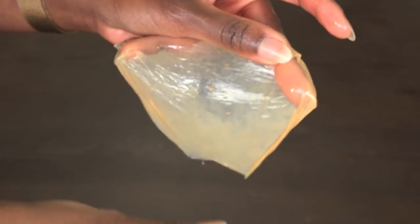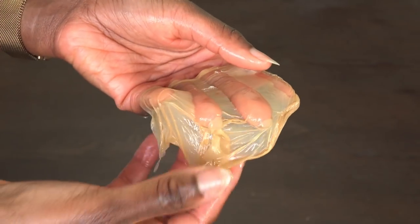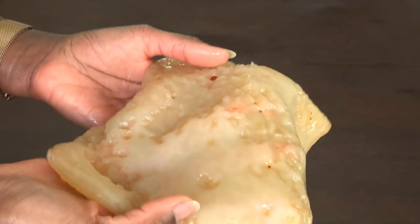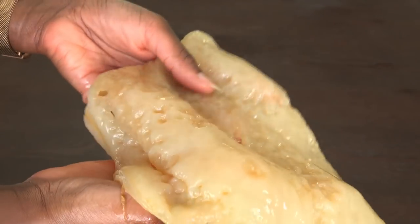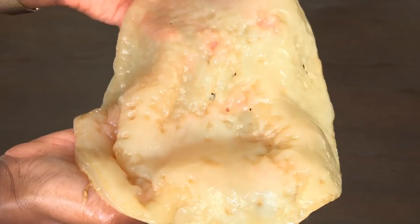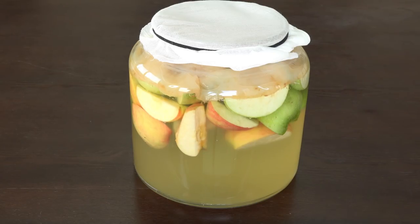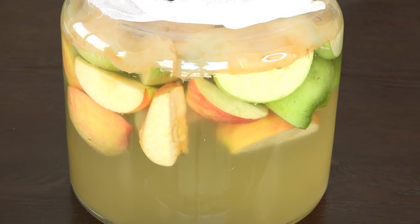At this size, you can continue to just leave the mother in the apple cider vinegar as you use it. But when it gets to be about this big, it's a little too strong to just leave in while you're using it, because it'll continue to turn the liquid and make it way too acidic. So to keep her happy, just start a new batch and put her on top so she can process it. You can even experiment with other fruits if you like.